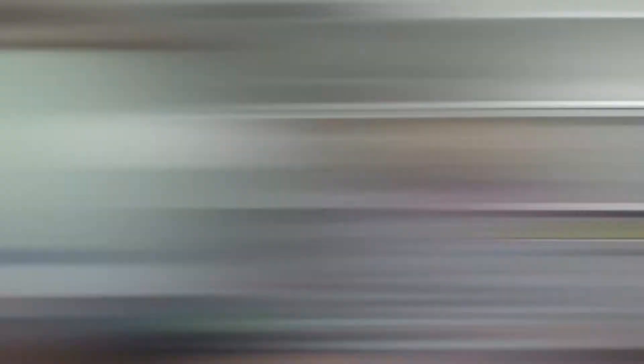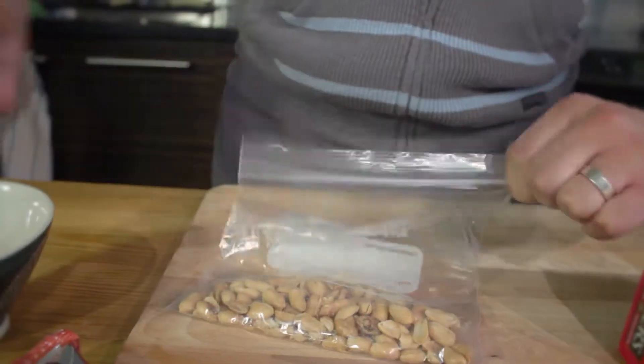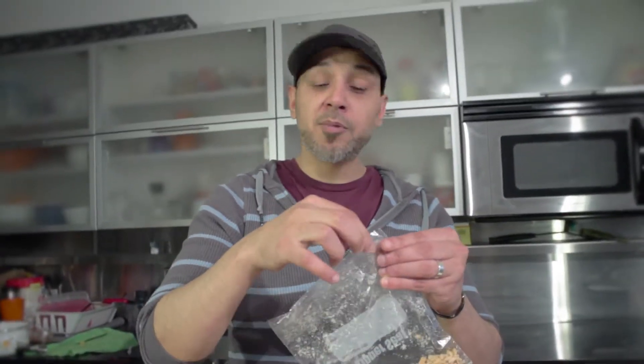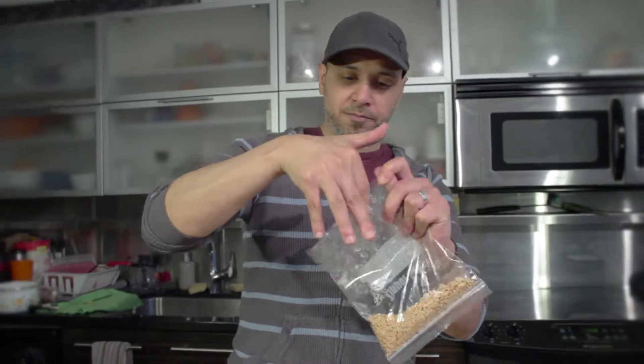I just want to get them into nice little chunky bits. This is just so that everything is ready to go into the bowl once we're done. You're gonna see how fast this is. Now we are actually, believe it or not, going to talk about some measurements. So all you have to remember is we're gonna be using three parts of condensed milk to four parts of chocolate.